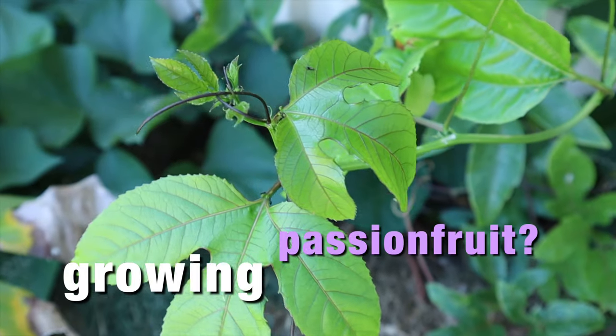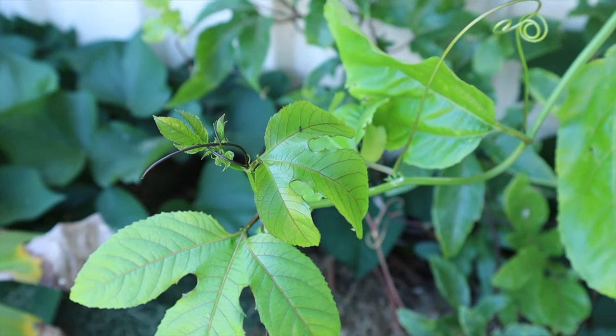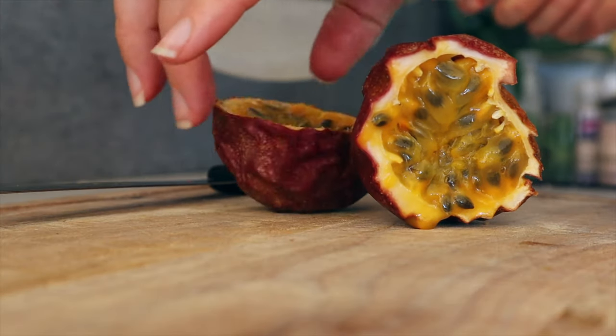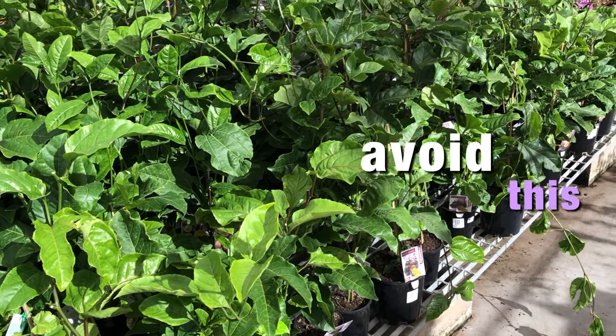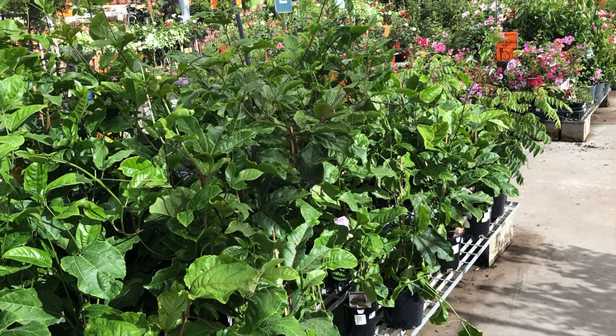If you're growing passion fruit at home, or you want to buy one in the future, then this video is going to be extremely important. Today we're going to talk about a fatal mistake that so many home gardeners are making when it comes to choosing a passion fruit to grow — one that has bad repercussions for many years to come, and I don't want that to happen to you.